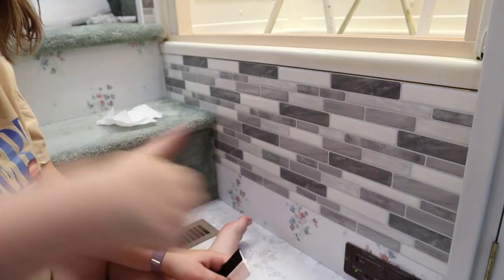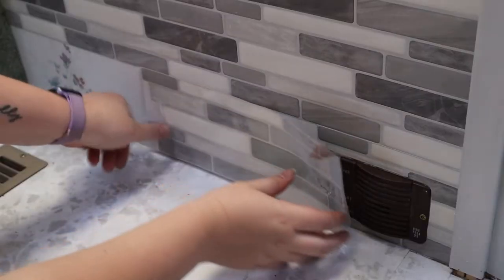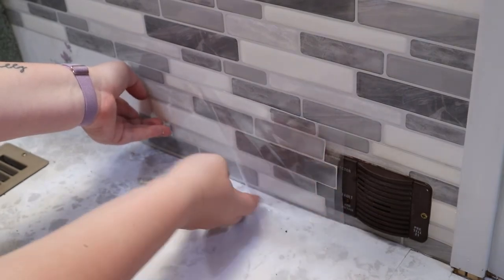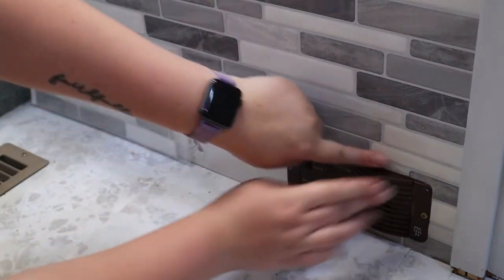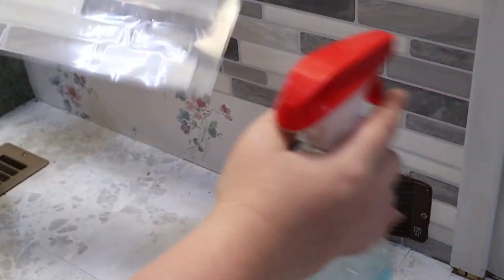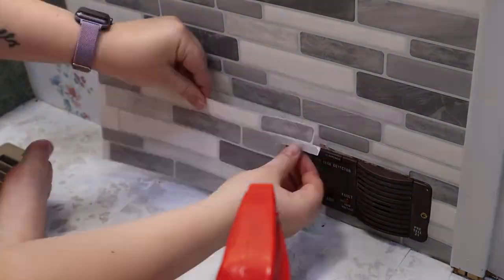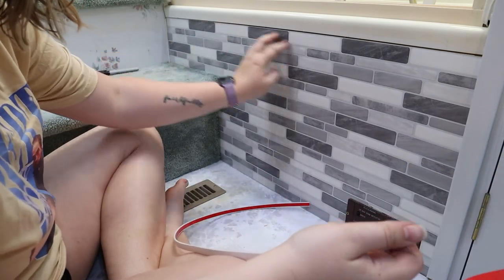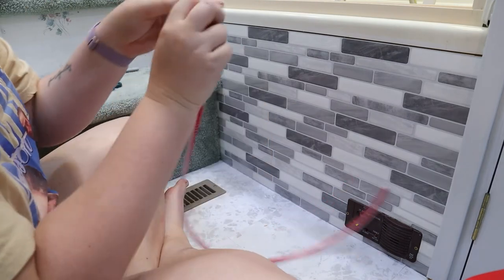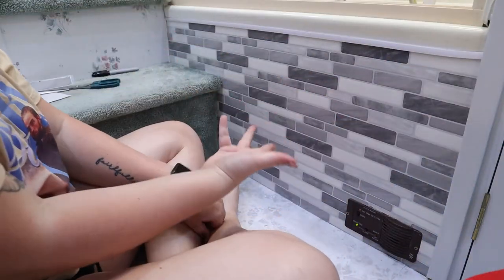I did the first row! I'm wondering if for this one I should try to stick it on and then exacto knife it — I don't know if that's going to work, but it can't be worse than what I did before, so let's just try it. Because if I do it loose it'll slip around. All right, last tile! Now I'm going to put this edging on top here on this upper edge — I'll show you guys how easy it is. I just peel the backing off, and now it looks all done and nice and neat.